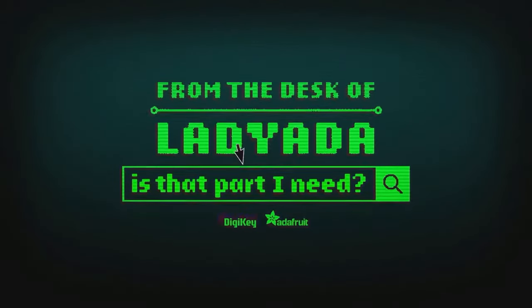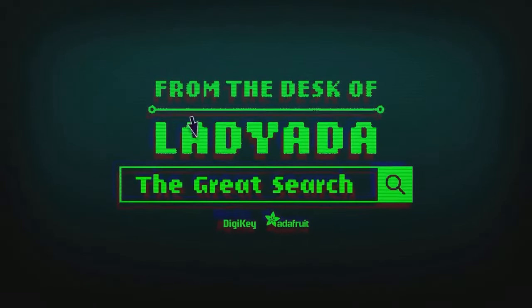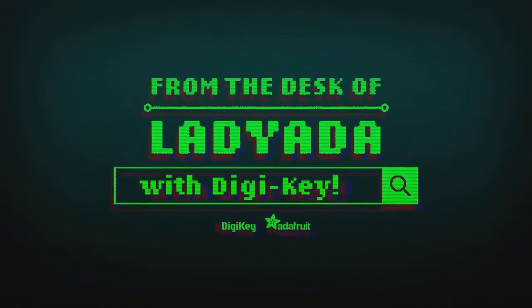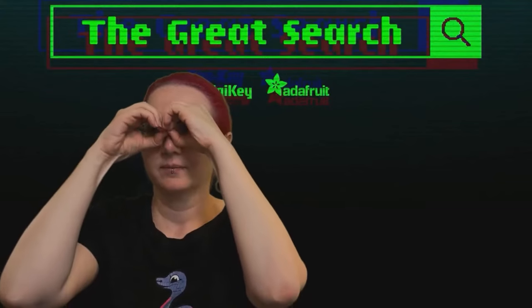Where in the world is that part I need? The Great Search with DigiKey, brought to you by DigiKey.